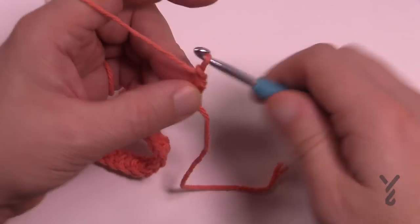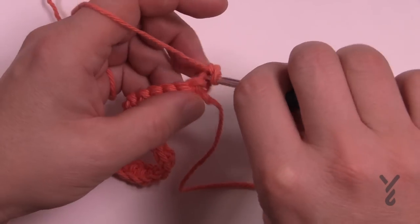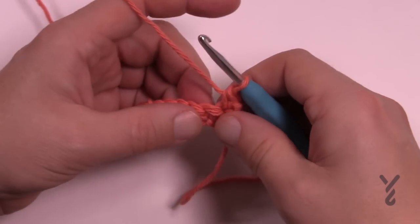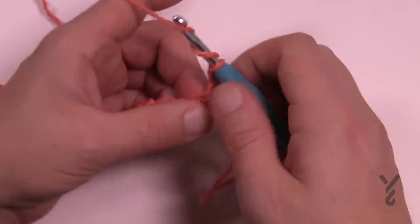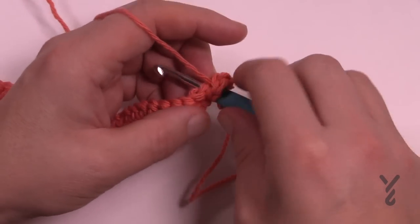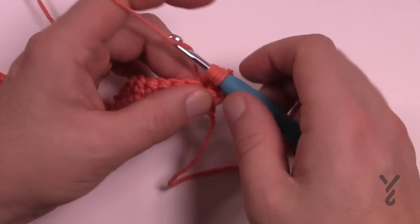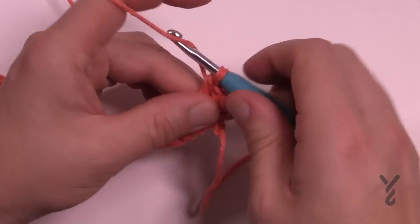Chain up one to start and single crochet in the same stitch it comes out of, then we're going to provide a nubbly in the next one. To do the nubbly, you wrap the hook twice - if you know how to do a treble, that's all it is. Wrap twice, go into the next stitch, push in, pull back out.